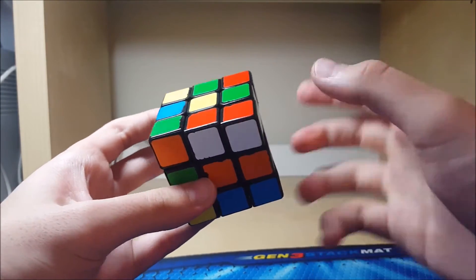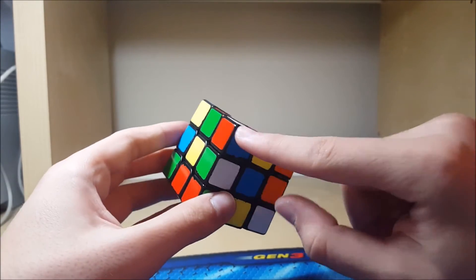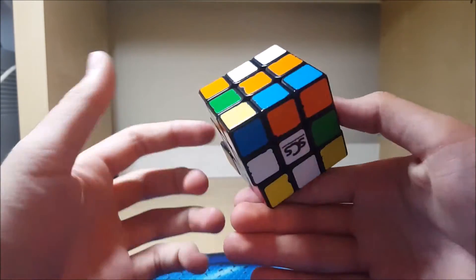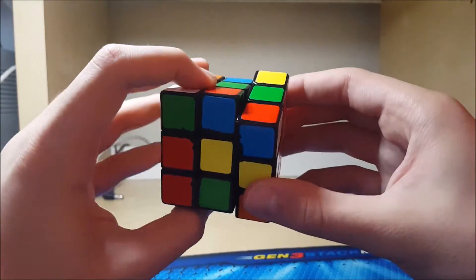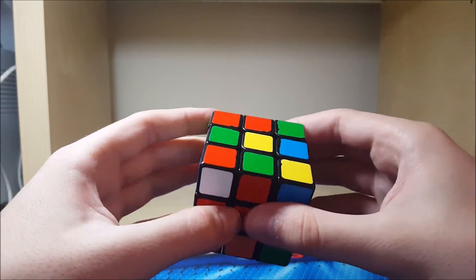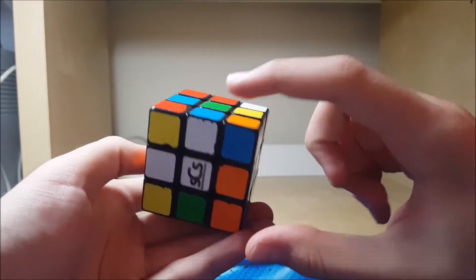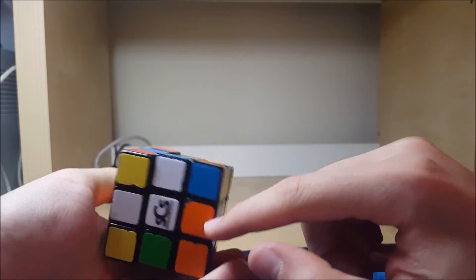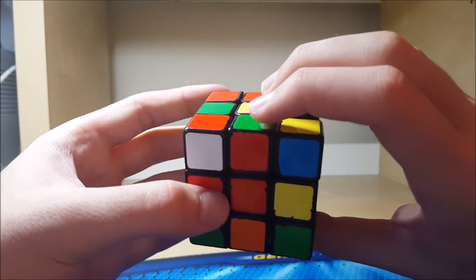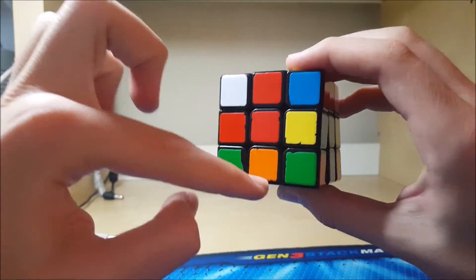We have this pair which can be solved with this, but then I don't know the other pair — it's pretty easy to solve, it's just an R, but then that would mess that up. So I'd also look at blue because I have this pair and this one-move pair. So blue — the edge is here. I'll probably do blue. So D2 would insert this over here and bring this pair to the front, and then I could solve them with R wide prime B prime.